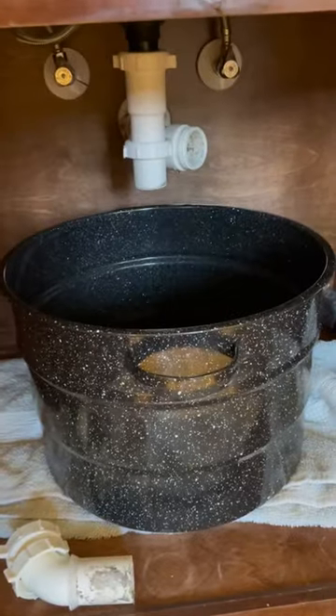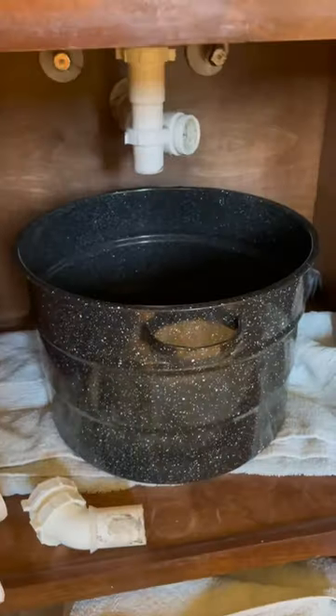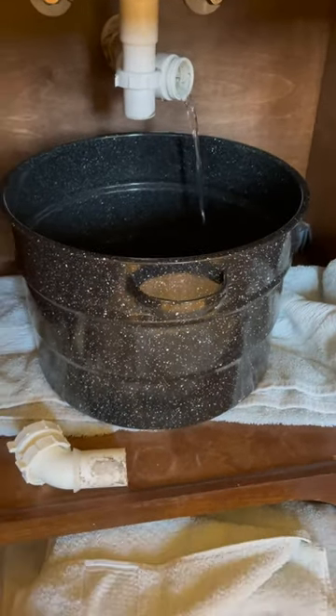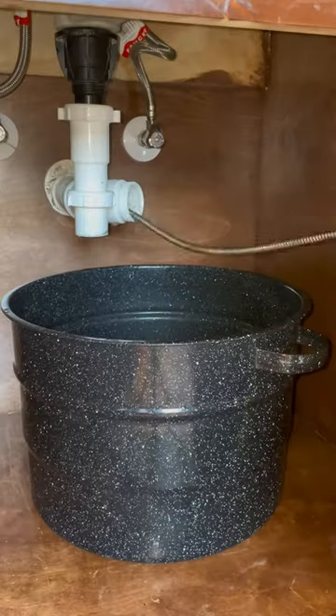Today we have a clogged bathroom sink drain that the homeowner tried fixing himself. The AC condensate drains into this sink, and both drains are connected in the wall with a double fixture fitting. I'm going to be using this Milwaukee auger to clear this drain.